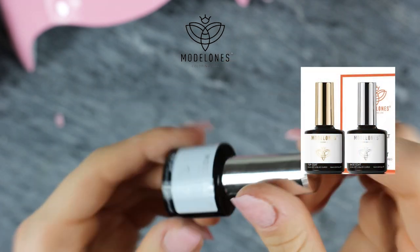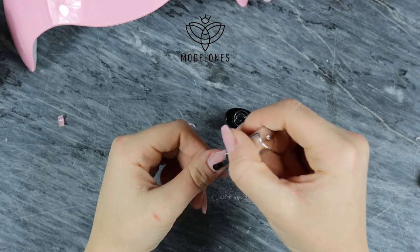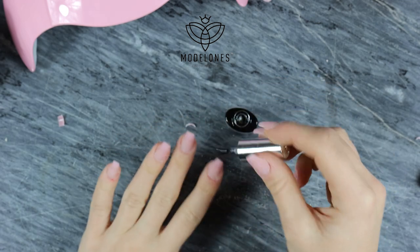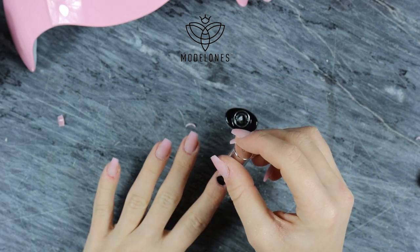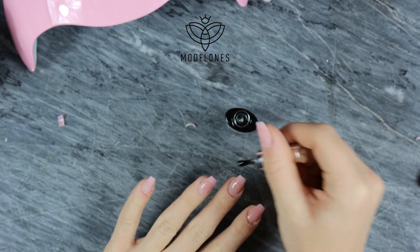You can actually skip this step but I really love to make my nails very strong, so I'm using a base coat just to make them stronger.